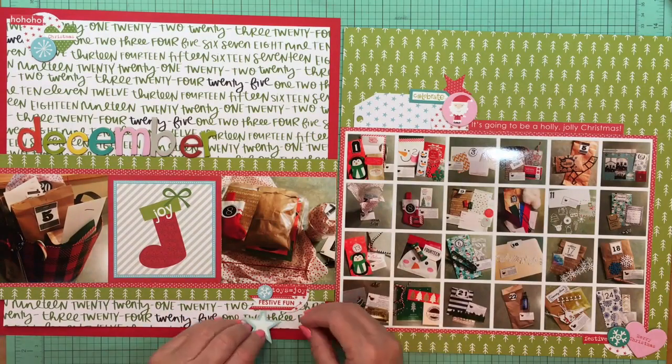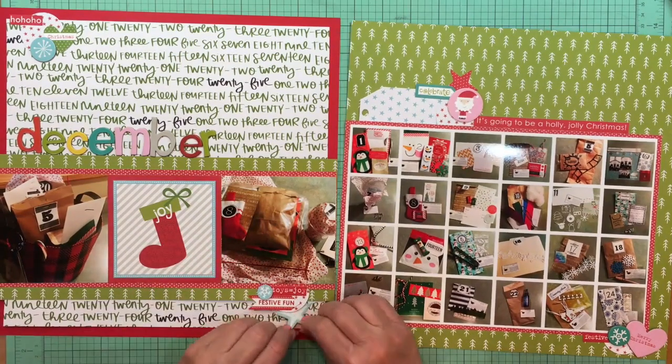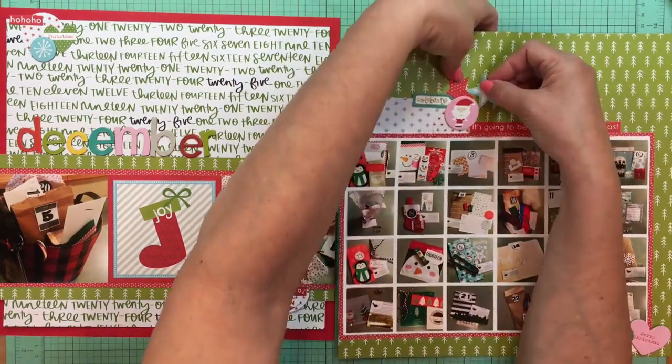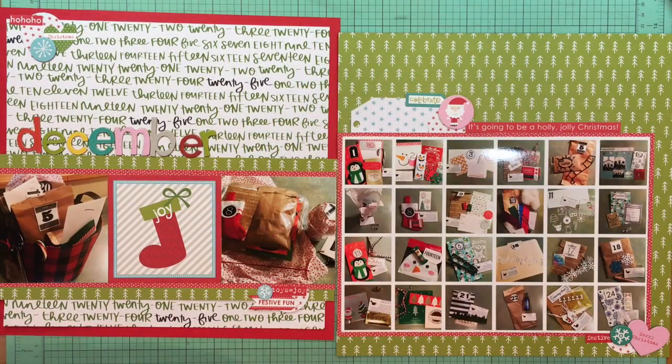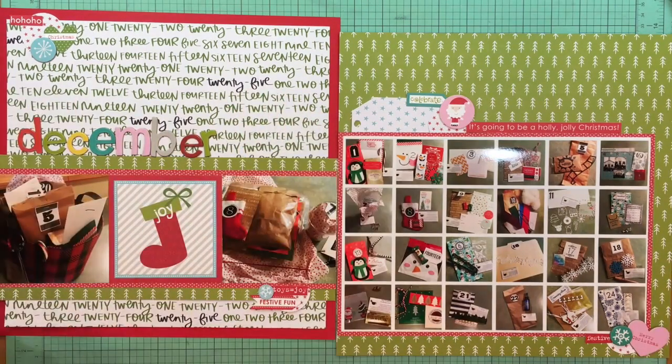I'm thinking about adding in a star there, and a star here, but neither of them ends up staying — I decided it was too much and I liked it kind of as it is.